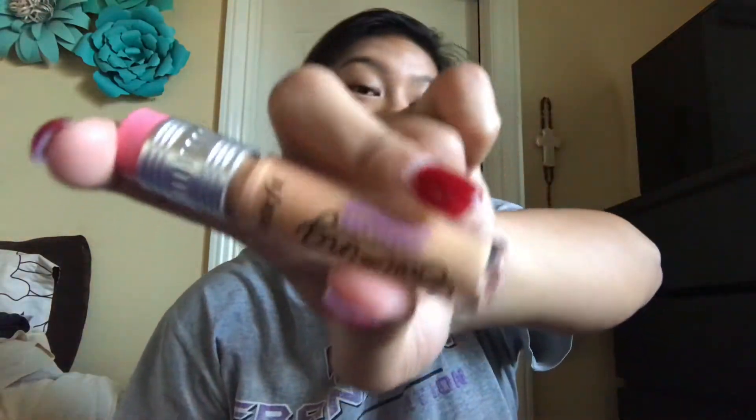Next I'm gonna do some concealer under my eyes. I'm gonna use the Benefit Boi-ing Concealer in number seven. Let's go.